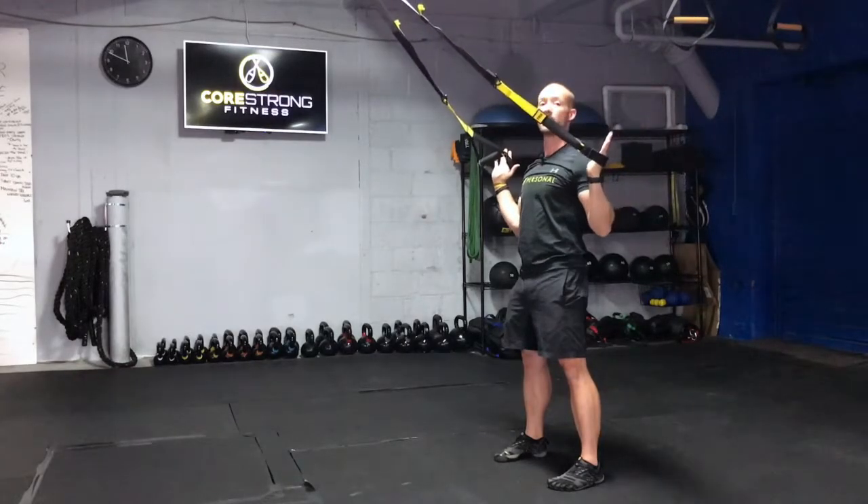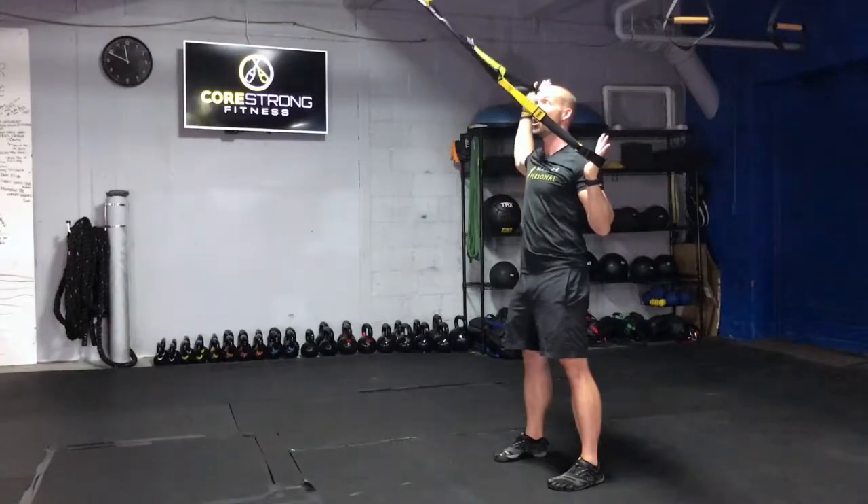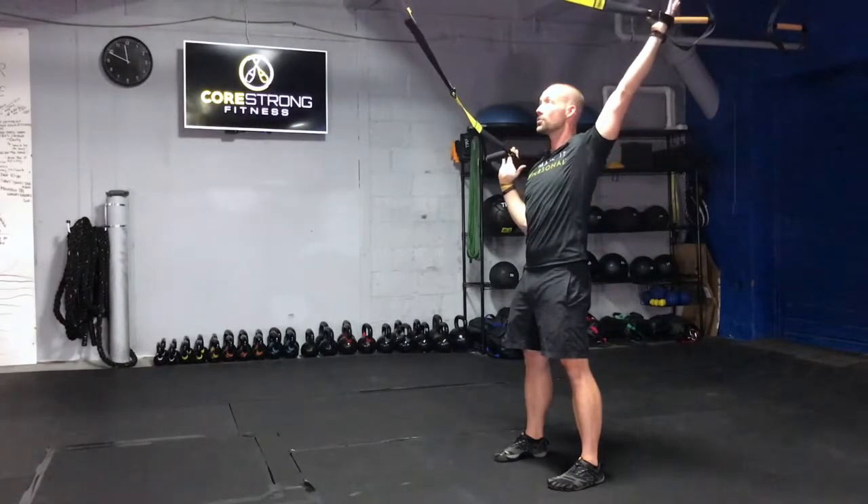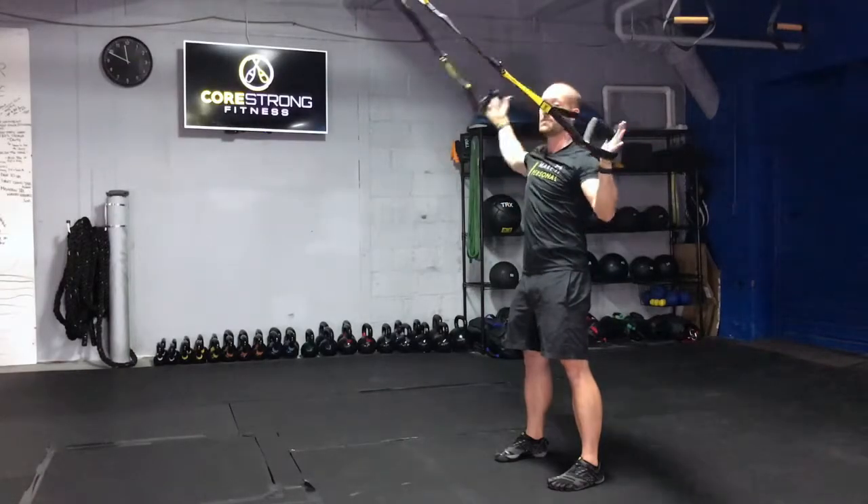We want to make sure we're keeping a lot of solid tension here. You can alternate one at a time if you want to isolate each individual shoulder while keeping that tension through the straps.